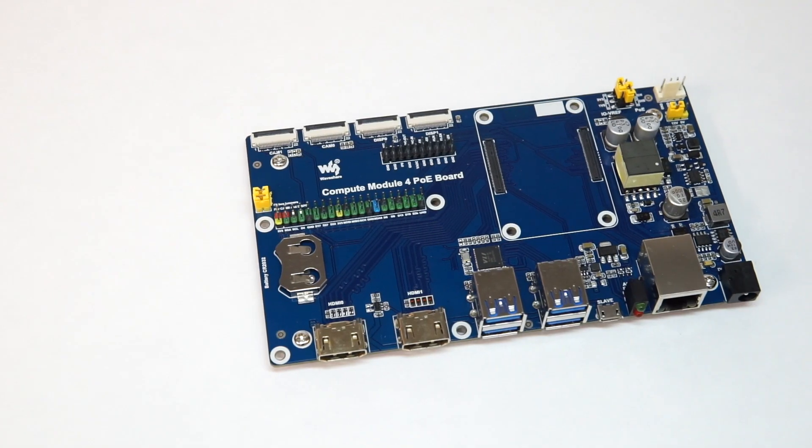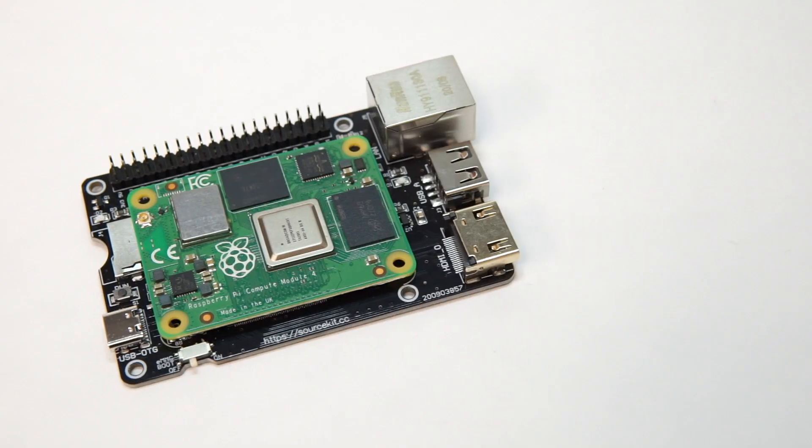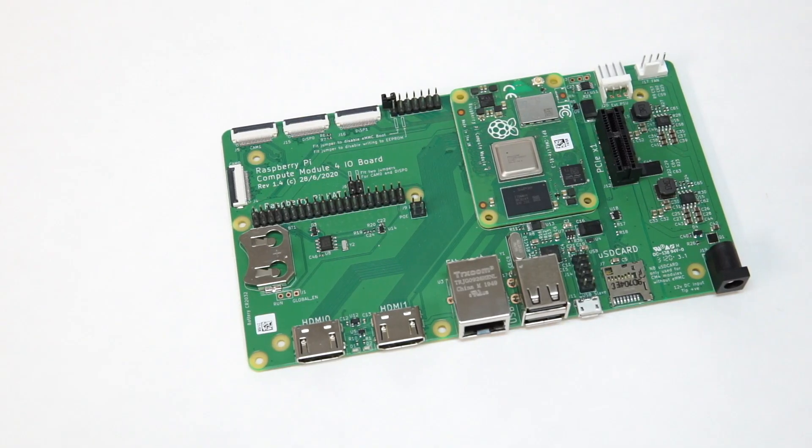Hey everybody. This video is a little bit more run-and-gun than most of mine, but I was really excited to show this little WaveShare Compute Module 4 PoE board and another board I just got in the mail, the SourceKit PiTray Mini. Both of these boards are new CM4 carriers that are actually going to be commercially available. The WaveShare board is already for sale, and the SourceKit is going to be available very soon. It's exciting because the official CM4 I.O. board, which has every feature in the book, is still hard to get, so it's nice to see there are alternatives.